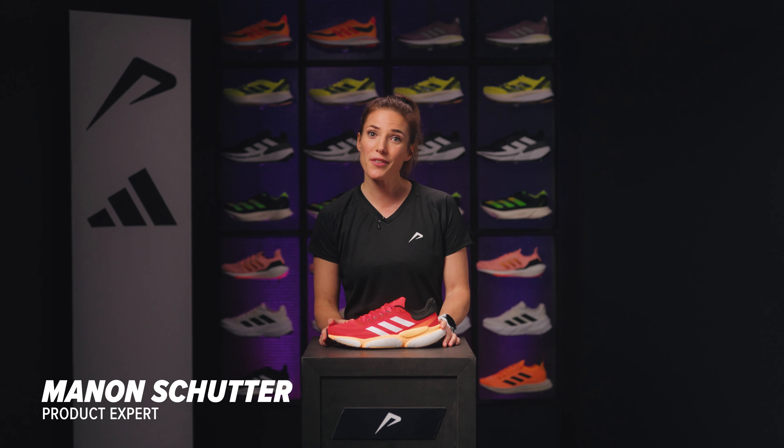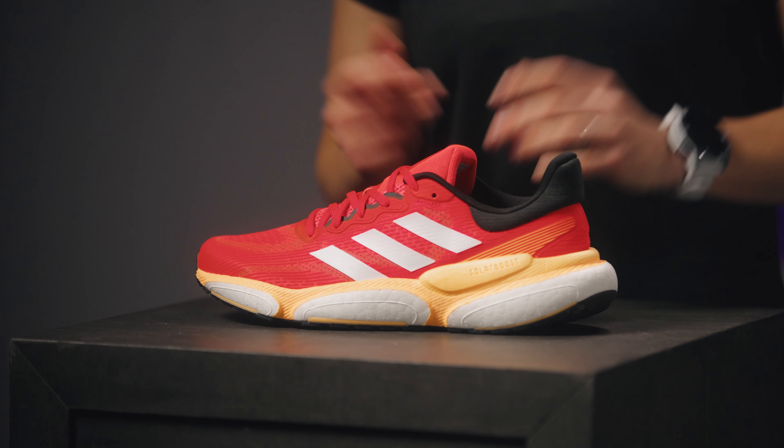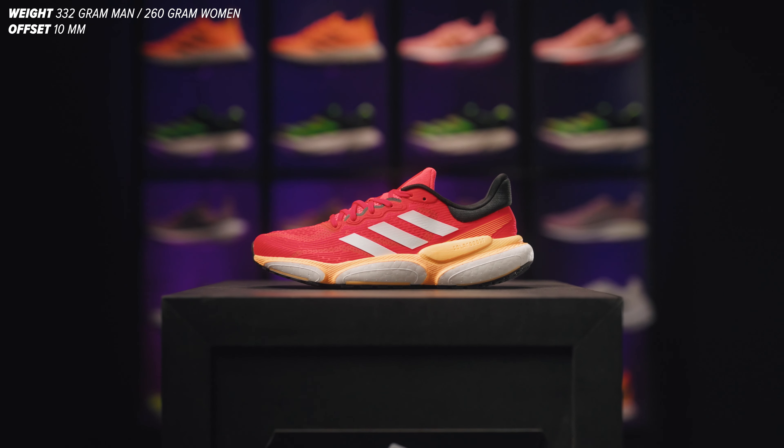With the Adidas Solar Boost 5, you're getting an all-rounder for your everyday running needs. Whether you're going for a long run or a tempo session, the Solar Boost can do it all. My name is Manan, product expert, and I'll tell you all about the updates to this neutral all-rounder.